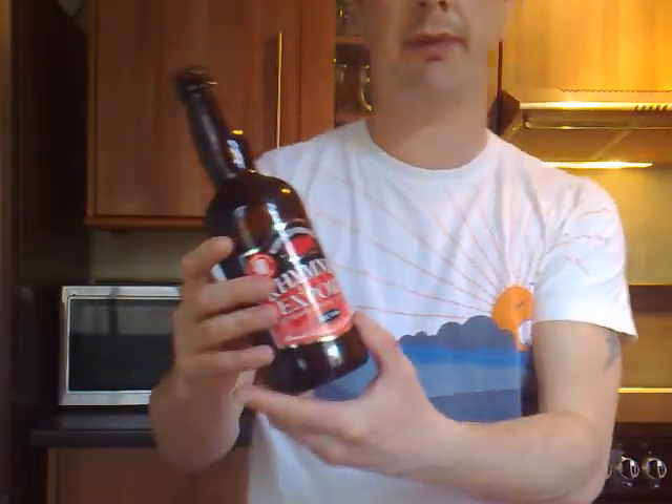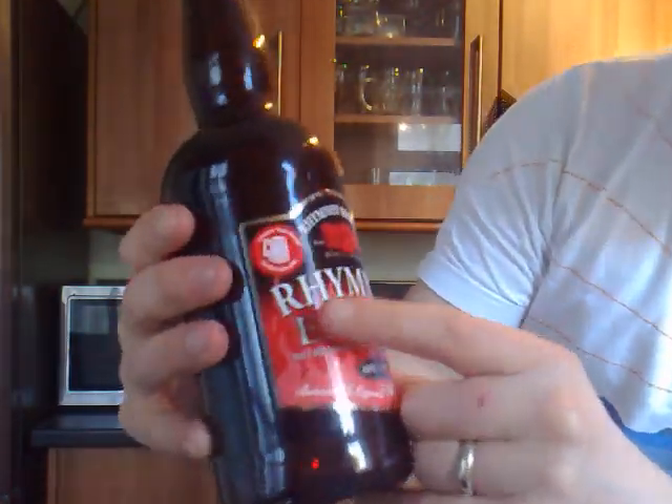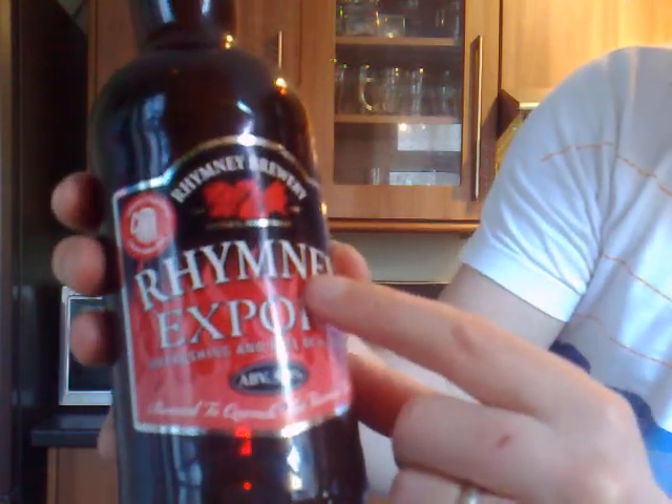Merchandise wise they've got mugs, pint glasses, hats, t-shirts and shirts. Have a look at the website. It's www.rumneybrewerylimited.com — I'm going to spell this one because it's Welsh and quite difficult to spell if you're watching from around the world. It's R-H-Y-M-N-E-Y Brewery Ltd dot com. So it's www.rumneybrewerylimited.com.